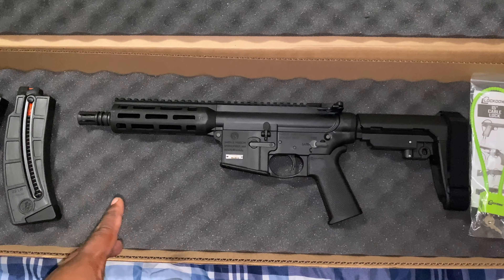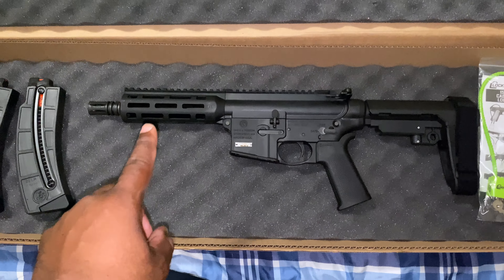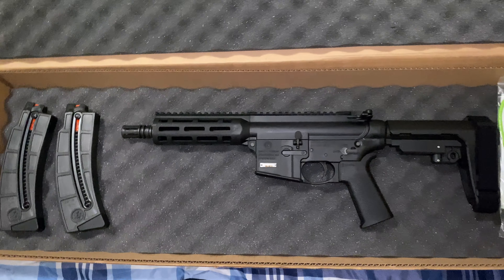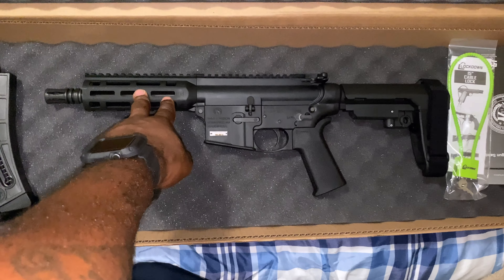Like I said when I was there — stay tuned, because I got something else coming that I've just been wanting. .22 long rifle, Smith & Wesson M&P 15.